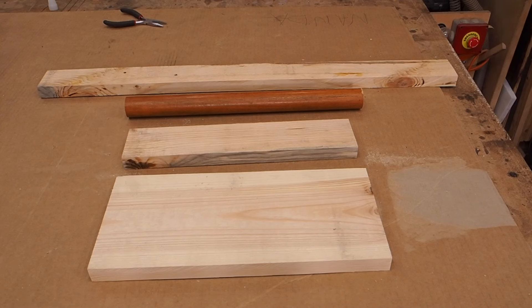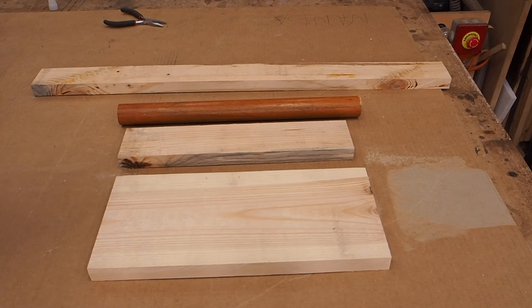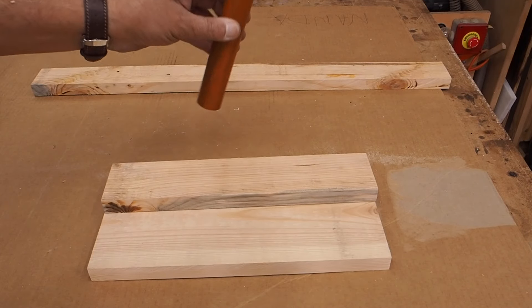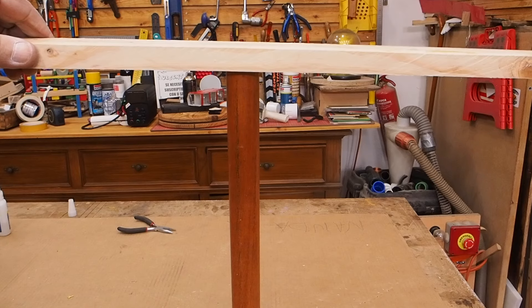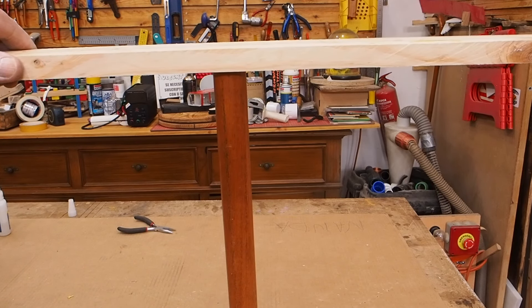Pues ya tenemos las tablas que vamos a necesitar. Estas son las medidas de las maderas que vamos a usar. Entonces, esto va así, esto va así, y esto va así. Vamos a ir haciendo los taladros y los vamos montando.